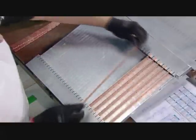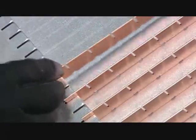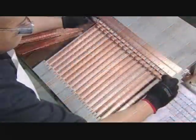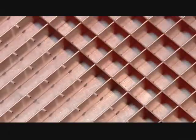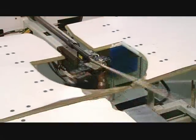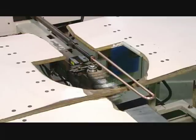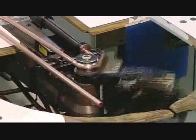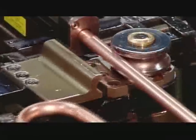This grid is part of the evaporator. It's here that liquid refrigerant will evaporate as it pulls heat from the water to freeze it into ice cubes. This copper tubing is central to that process. An automated arm bends it into a configuration called the serpentine, producing a coil that will fit on the back of the evaporator.